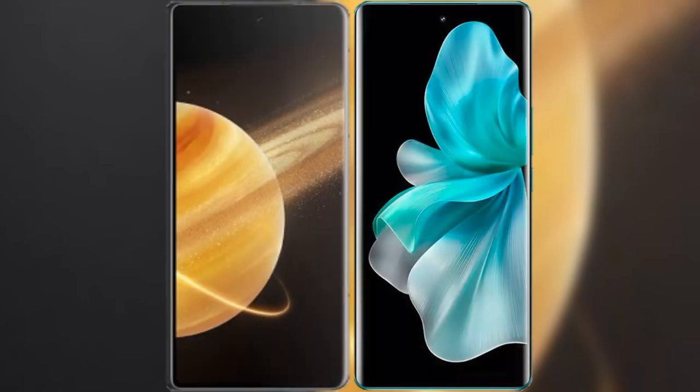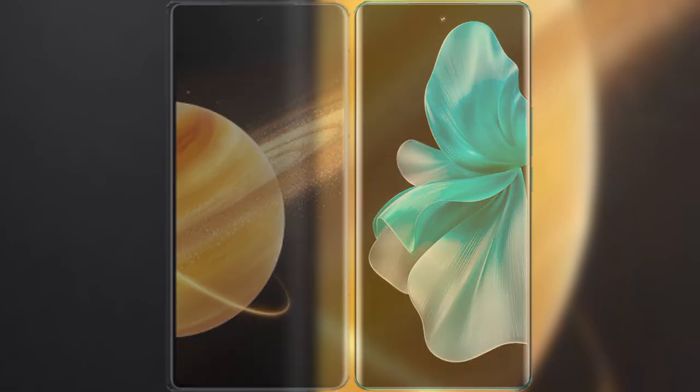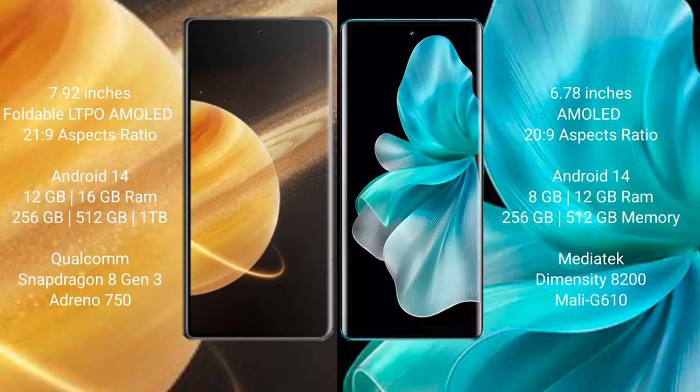I will compare the new Honor Magic V3 with the Vivo V30 Pro. Honor Magic V3 comes with a 7.92-inch foldable LTPO AMOLED display and screen pressure 21.9. Vivo V30 Pro has a 6.78-inch AMOLED display and screen pressure 20.9.